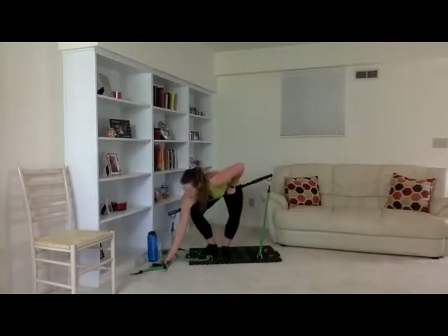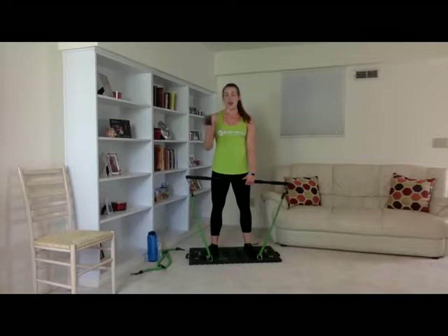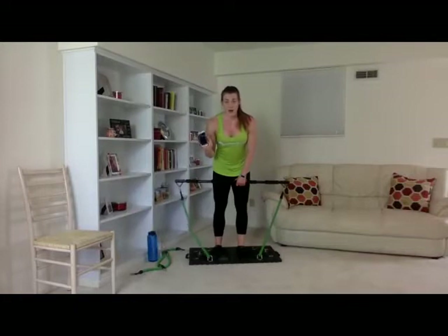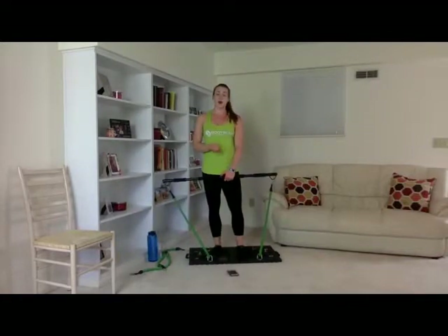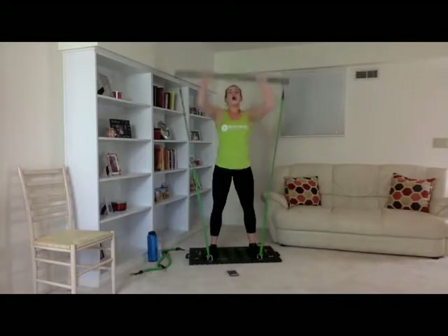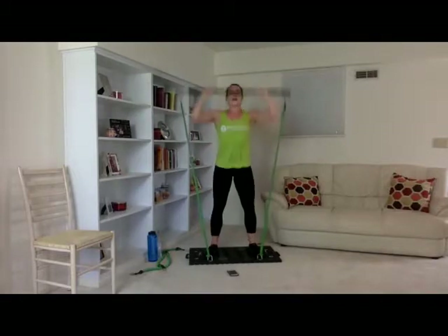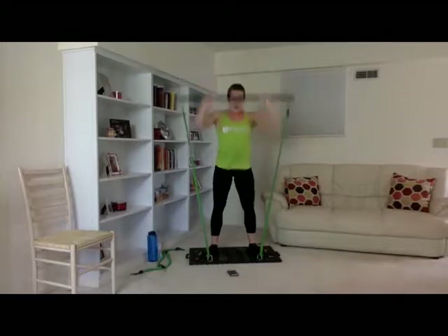We're going to be going off time with our pop squats — I have my phone on the stopwatch. We're going for 30 seconds at a nice high tempo, as best we can. Three, two, one — the clock has started. Come on, guys. We are at 12 seconds. Really getting your heart rate up — push yourselves. We are at 24, 27, and 30. Good job.